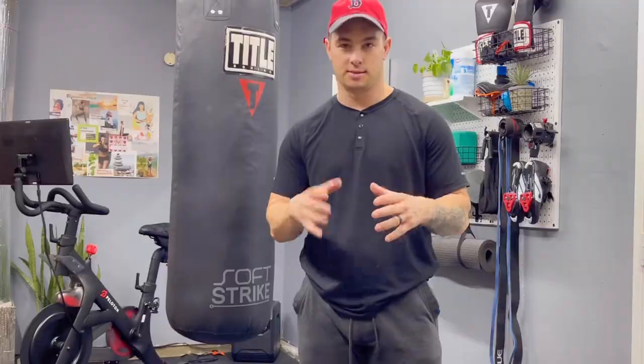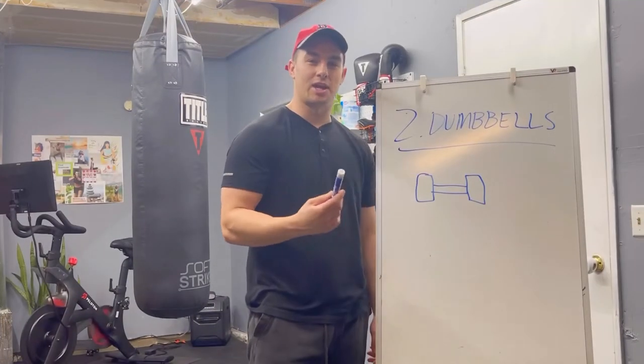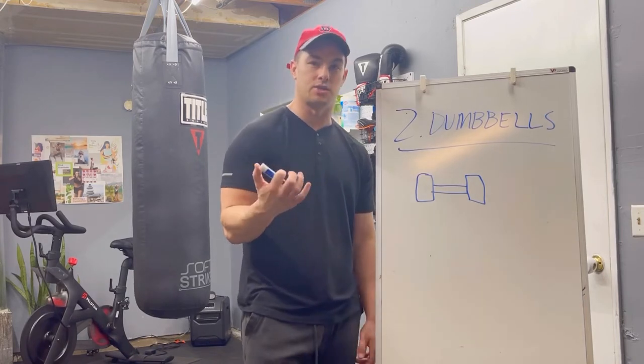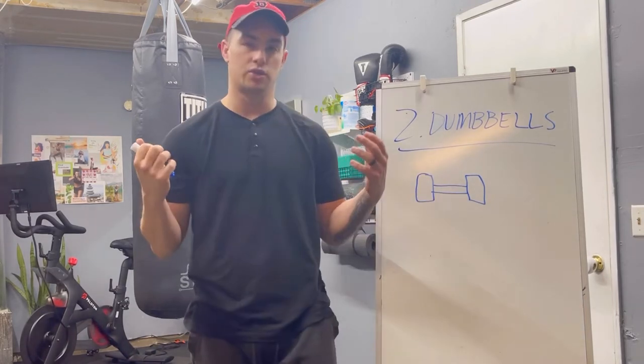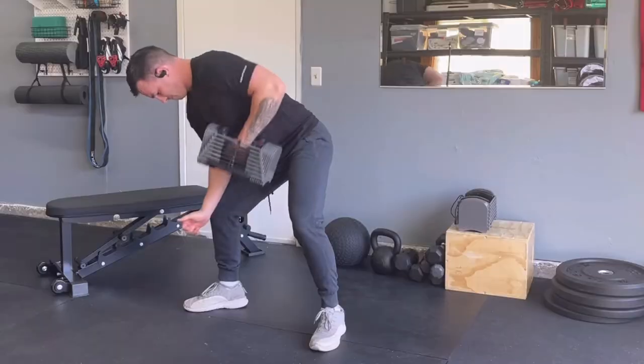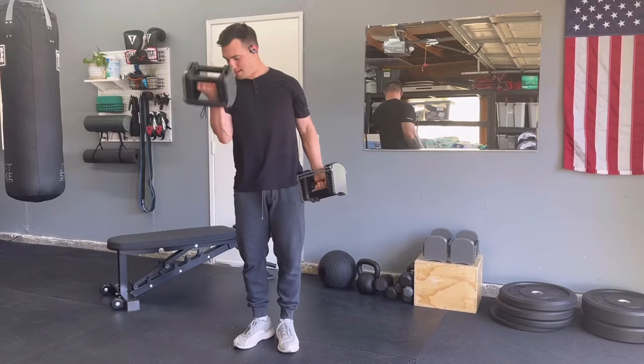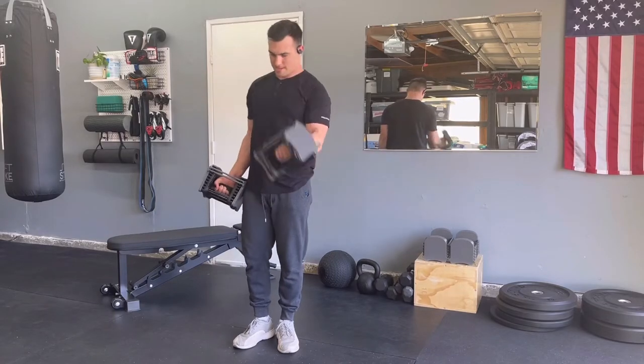Second piece of equipment is going to be dumbbells. Pretty much any and every exercise you can think of you can do with dumbbells. The reason dumbbells are so great is because you can do alternating stuff and unilateral — meaning one side at a time — not requiring as much weight as if you had a barbell.